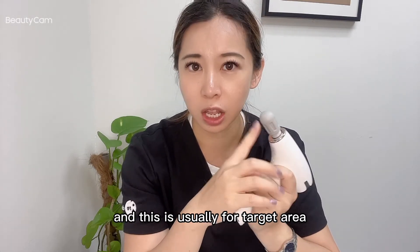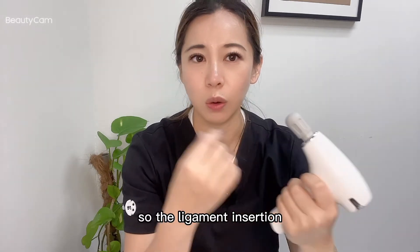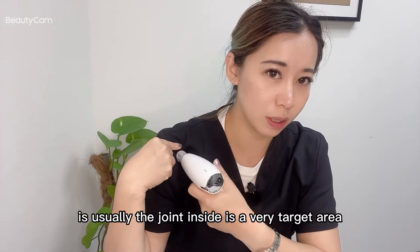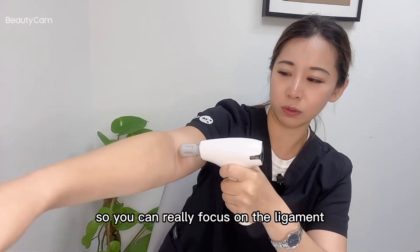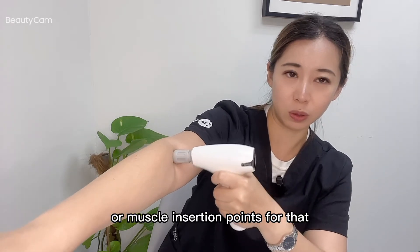The point head is usually for a targeted area, or what we call the ligament insertion area. The ligament or muscle insertion area is usually around the joints — it's a very targeted area. So you can go very deep, such as on your elbow, really focusing on the ligament or muscle insertion points.